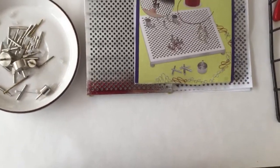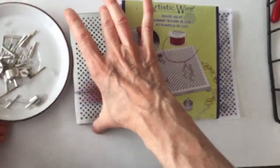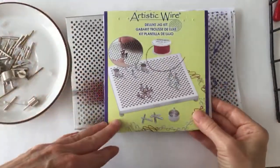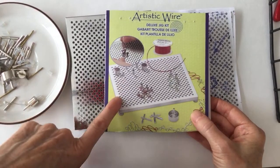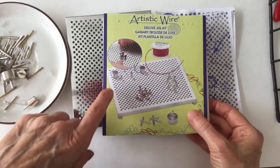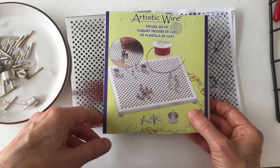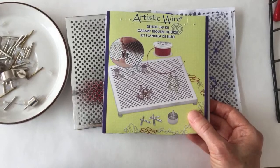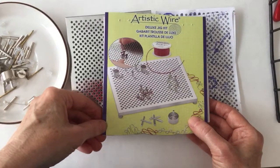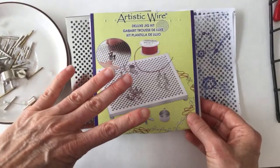Just finding the best place — I think right here should be okay so we can see my hands. We have Emily from Arizona — nice! So guys, here's the Artistic Wire Deluxe Jig Kit. As you know, I've been doing a lot of tutorials for the past month about how to use the jig kit. Those of you in the Wire Art and Jewelry Makers Club know we have a whole bunch coming up in August because I filmed a bunch of videos last weekend.